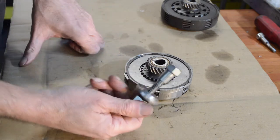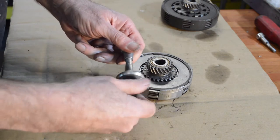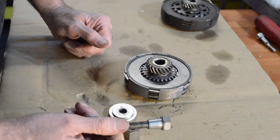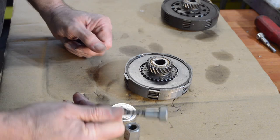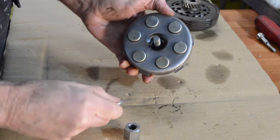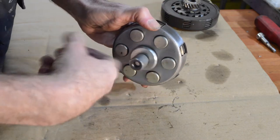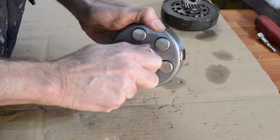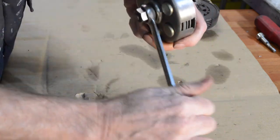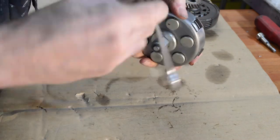You don't need a clutch compressor — you can do it with various bits of threaded bar and nuts and bolts — but these are so cheap, I'm not sure why you wouldn't get one. I can't remember how much I paid for this but it's about six quid. So that goes on there, that goes on there, and then we wind our nut down and you can see the clutch plates moving in there. They go loose.